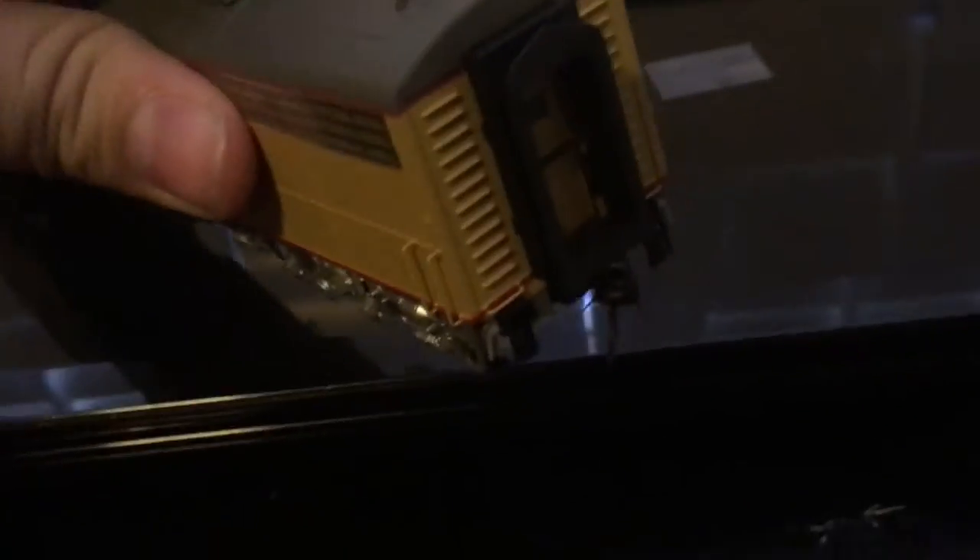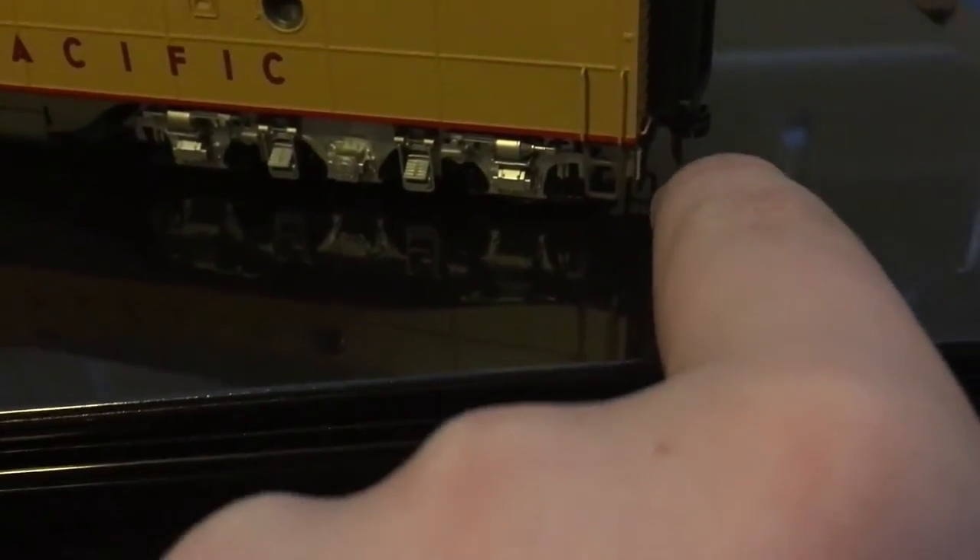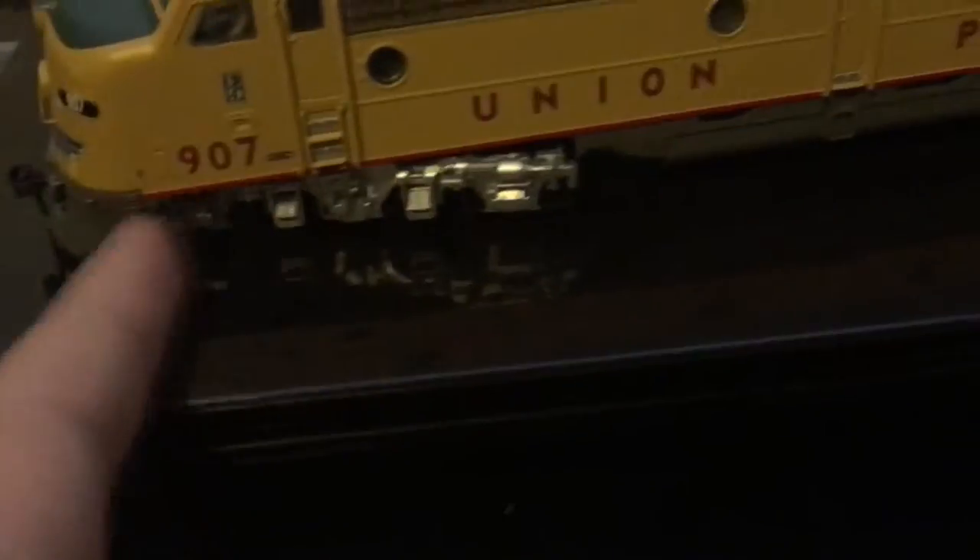Turning to the back, we've got the vacuum tubes and the door, which is actually sprung. We also have the magnetic knuckle couplers with the coupler cut lever, and the same on the front — you can remove the snow plow if you want to put one on without the coupler.